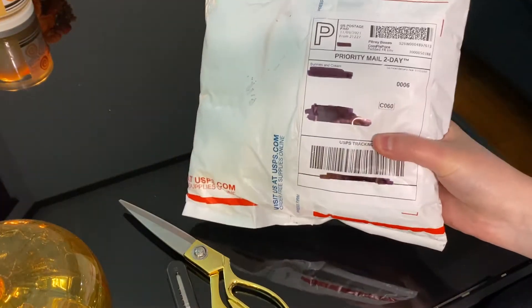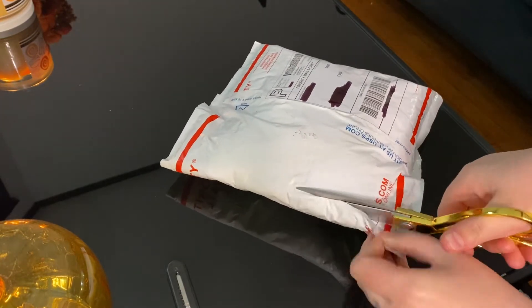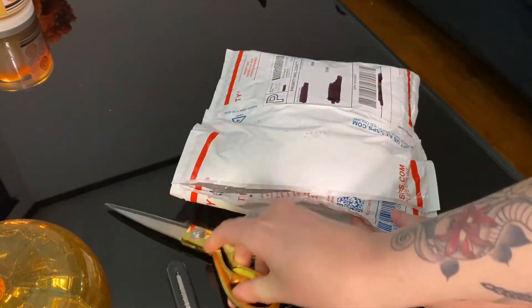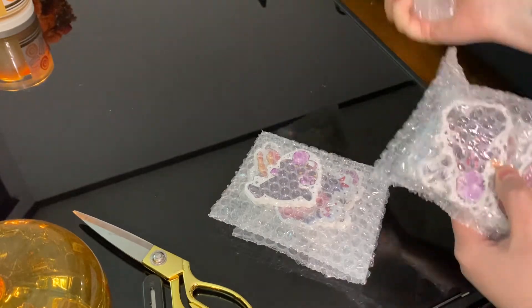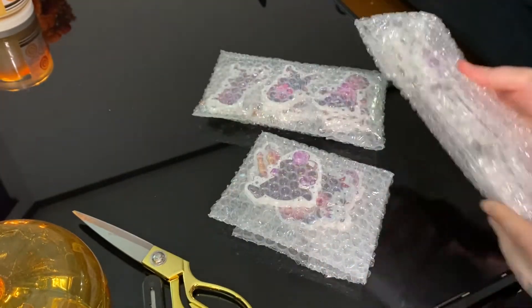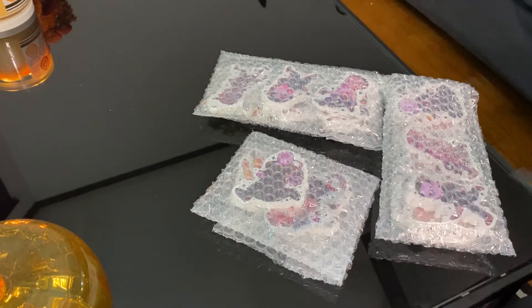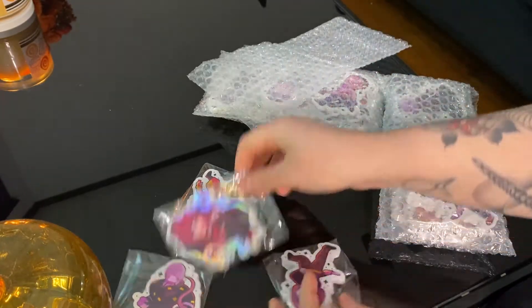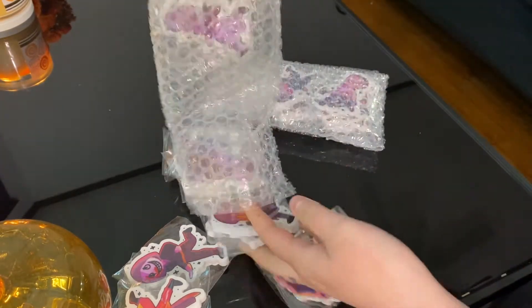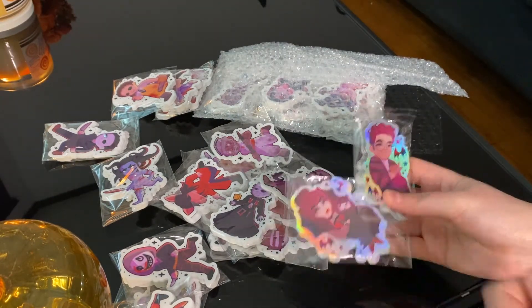Now we're finally going to open the main package. I was scared for a second because I really needed restocks in both these stickers, but they weren't together and I was like, did I forget to order one? But I didn't — good job me. We got a lot of matte clear vinyl, and then I got a few holographic ones as well because I had to restock some designs. So let's open up these holographic restocks first.